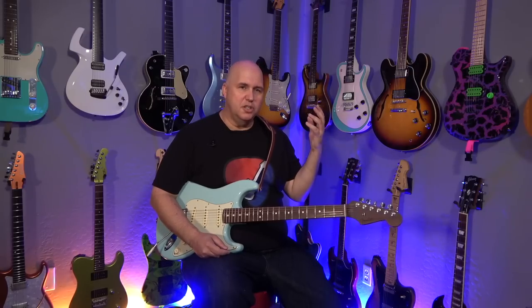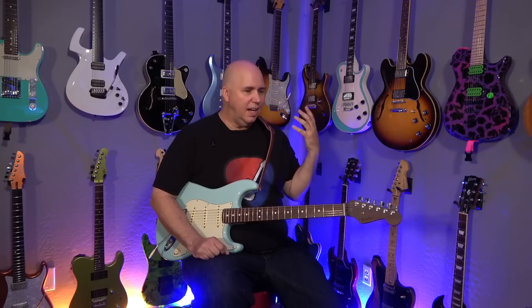As you know, this is sponsored by Sweetwater and there are links below - if you buy any of this stuff they'll kick something back to the channel. I love doing this stuff and I hope you guys like it too. As always, thank you so much for your time. Until next time, know your gear.